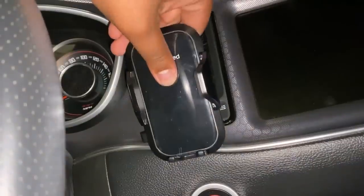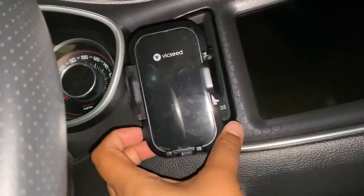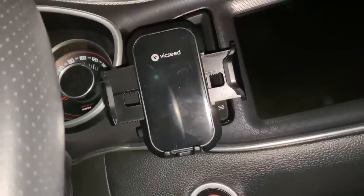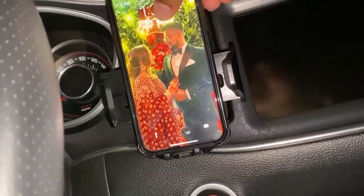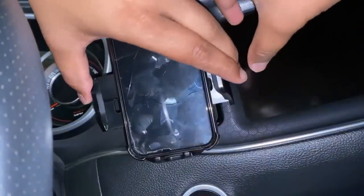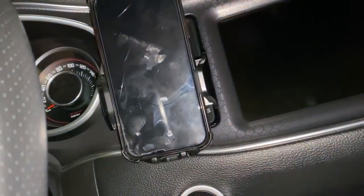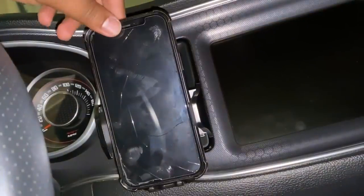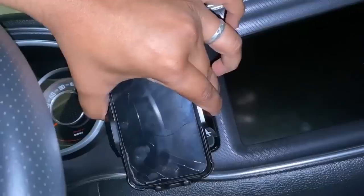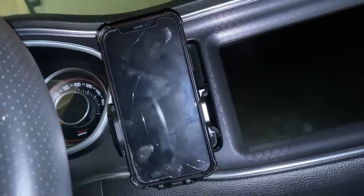Now you can see that I can move this up and down, side to side. I have this button right here — press and hold to open it all the way, then take my phone and slide it down, and shut it closed. Just like this, we can mount our phone. The nice thing is it stays in one place — unless you're going through a really bumpy road, this thing is not going to be moving around too much.